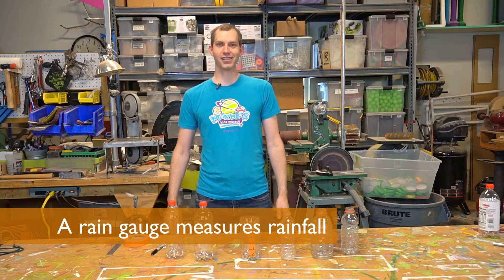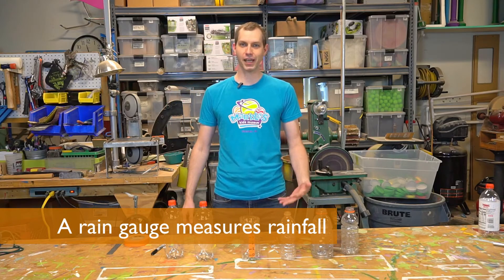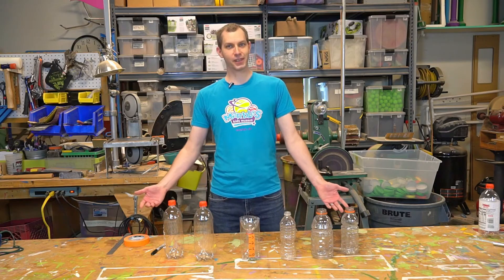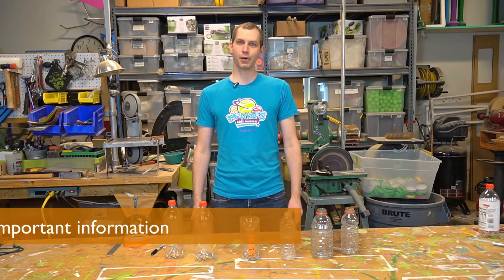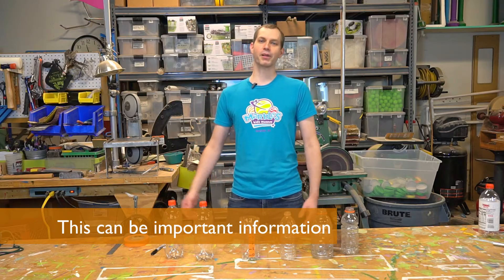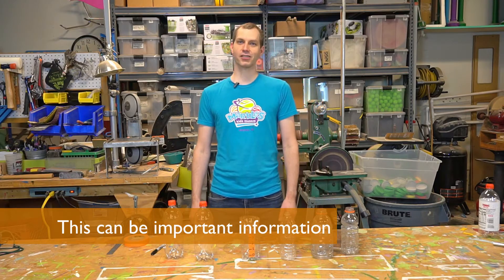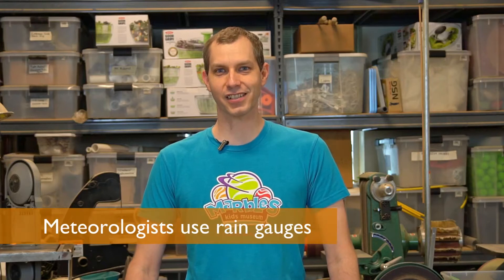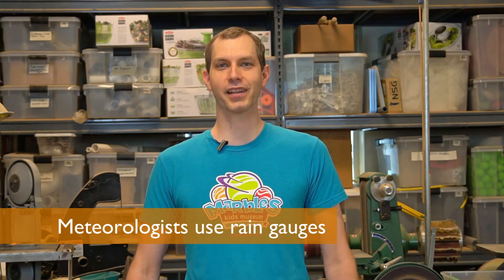What is a rain gauge? A rain gauge is a device that measures how much rain falls from the sky. Why would you want to know how much rain is falling? You might need to know if it's time to water your garden, or you might be worried about a risk of flooding. It's good to know how much rain comes down. Meteorologists use rain gauges and other devices to predict the future weather.